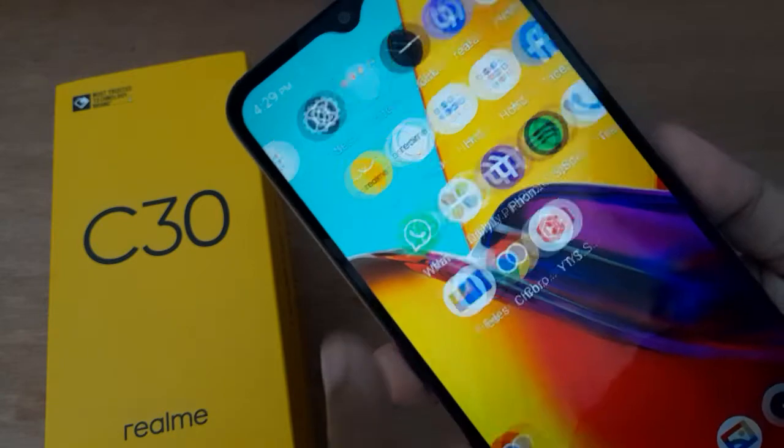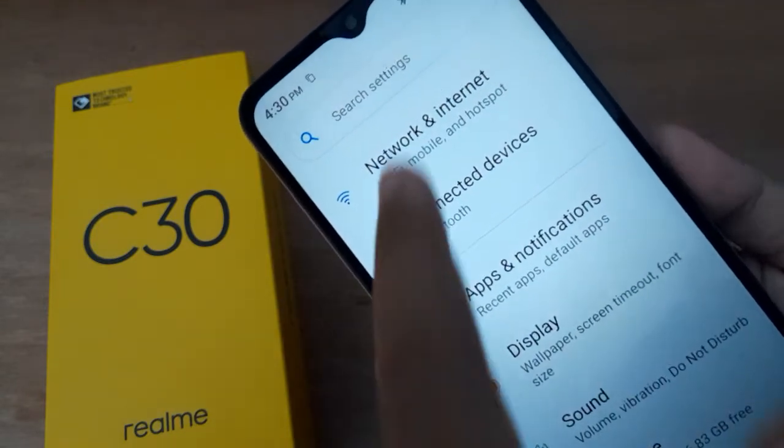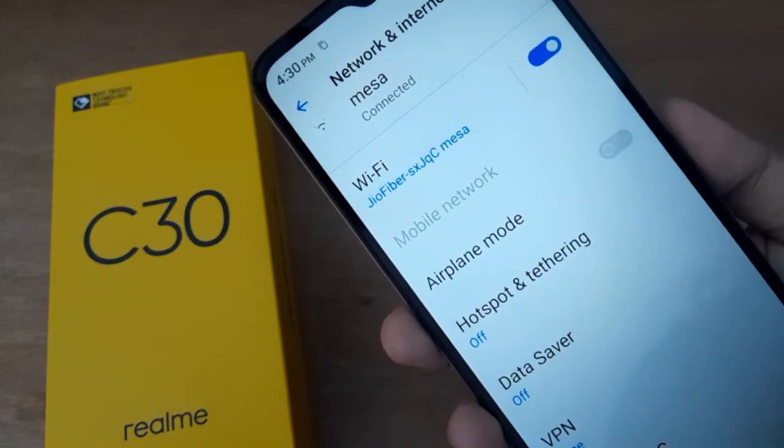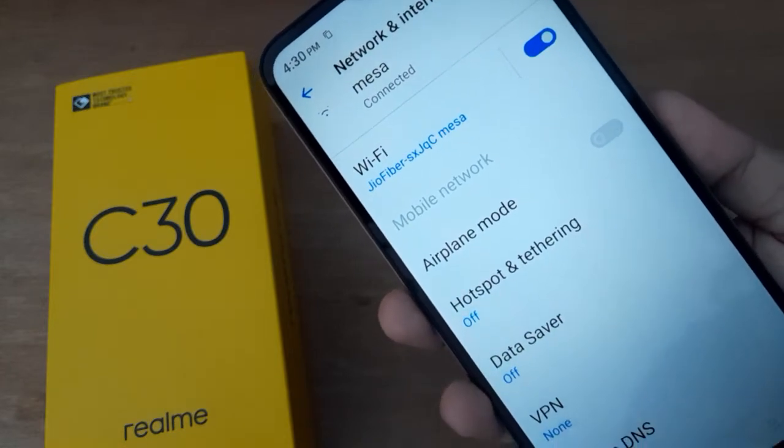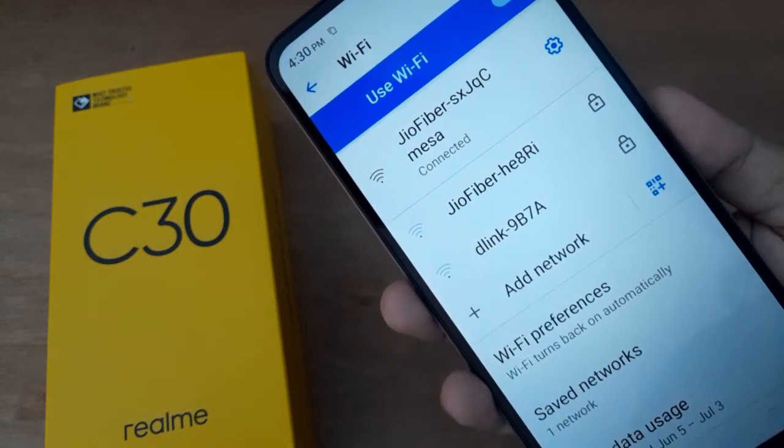Let's start the video. First of all, you have to go to Settings, then click on Network and Internet, then click on Wi-Fi. If you are connected, it's very easy.